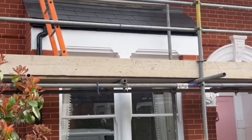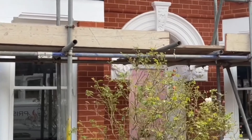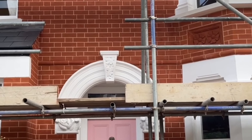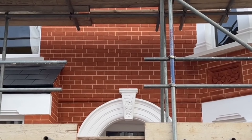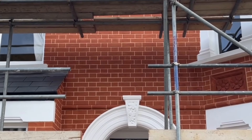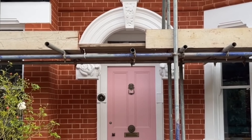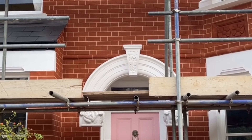We cut out and replaced all of the damaged bricks with matching imperial bricks — around about 300 bricks off the top of my head. So cut and replaced all of the damaged bricks, then repointed all the brickwork in natural lime mortar in a penny roll finish, and as you can see, another beautiful finish to the brickwork.